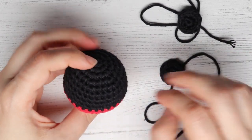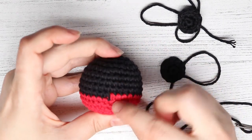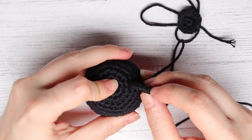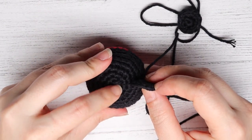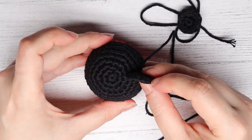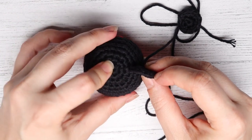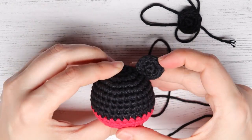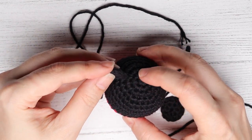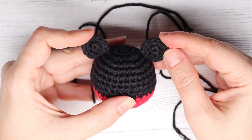Once you have both of your ears made it's time to sew them onto the Mickey body. You want to find the front — you can see where the seam line is, so that is the back, and this is the front. Position your ears on round four: one, two, three, four — you want the top of your ear to be at round four. Look at your body from back to front to make sure it's centered on the Mickey Mouse body, then sew that onto the head. Repeat the same process for the second ear, with the top of each ear at round four so they look proportionate.